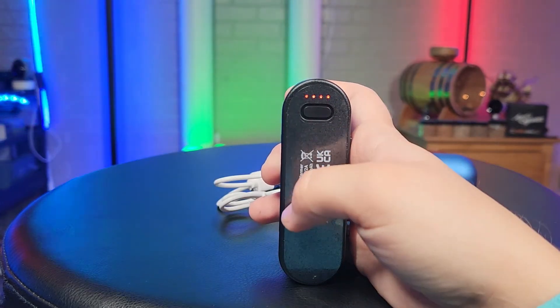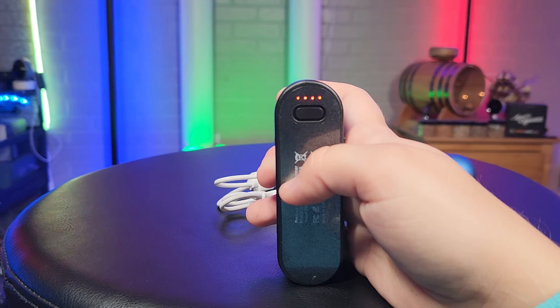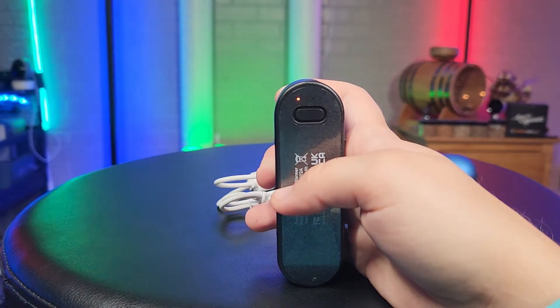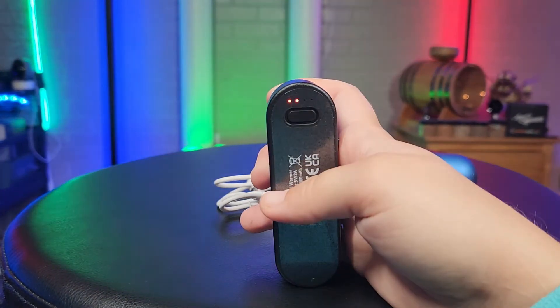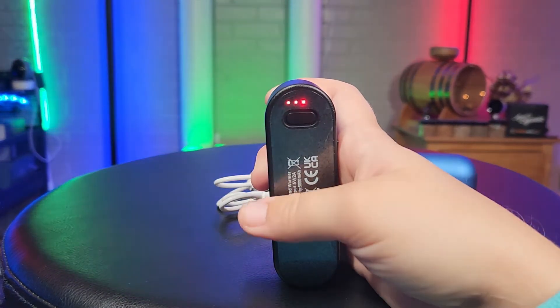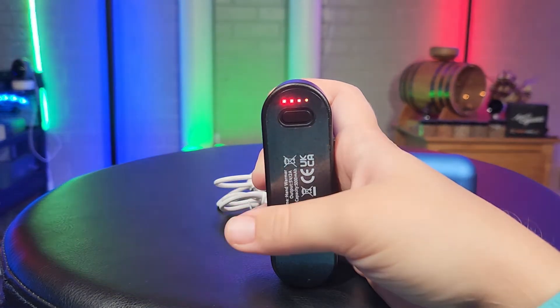Those four lights mean you are on the highest heat setting, and the temperature on the highest setting ranges from 127 to 136 degrees. A short press takes you to the lowest setting, which is about 100 to 110 degrees. Medium is 110 to 118, high is 118 to 127, and four lights is of course the max.